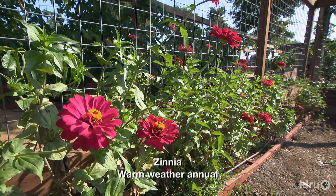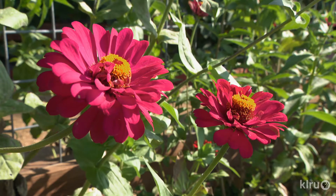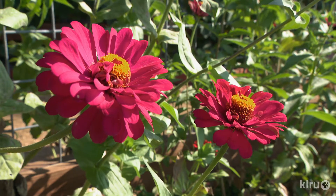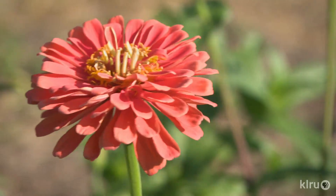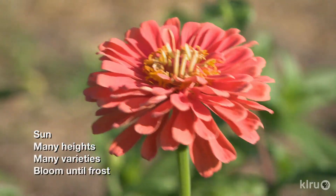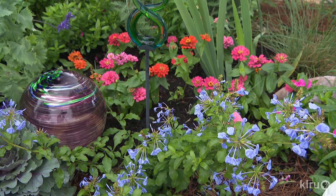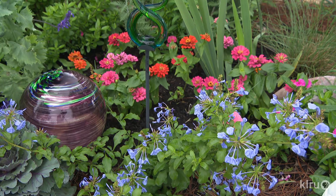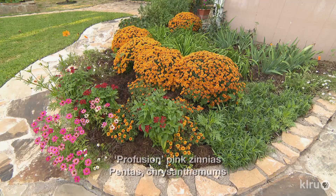Our plant this week is warm-weather annual Zinnia, of which there are a multitude of species, varieties, and cultivars to choose. Although transplant seedlings are easy to find in the spring, usually sold in six-packs or flats of 18 to 24 plants, nurseries can only carry so many choices. So if you shop early for seeds and start them yourself, either in flats indoors or directly in the garden, you'll have many more colors, shapes, and sizes available to try.